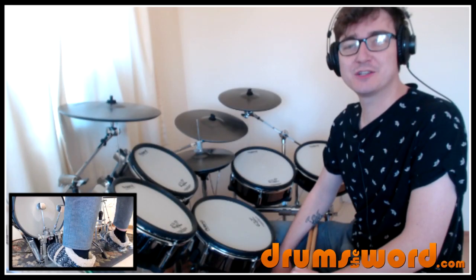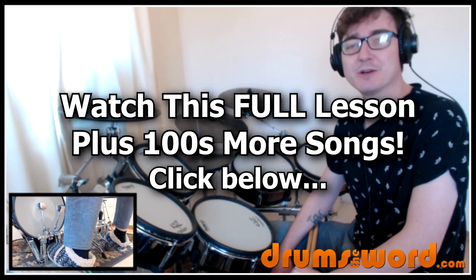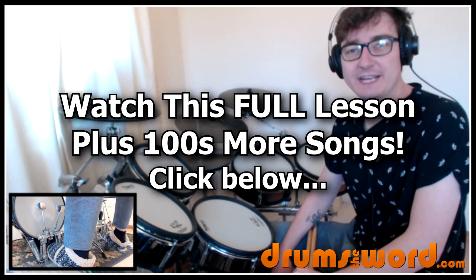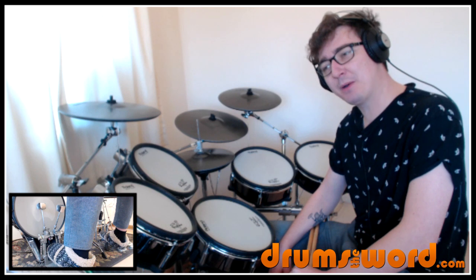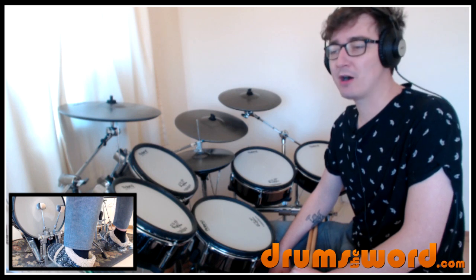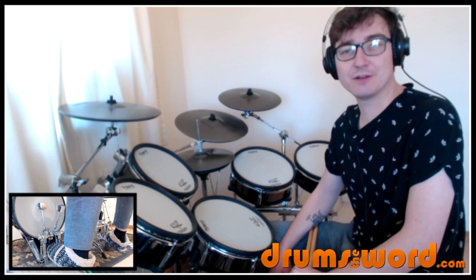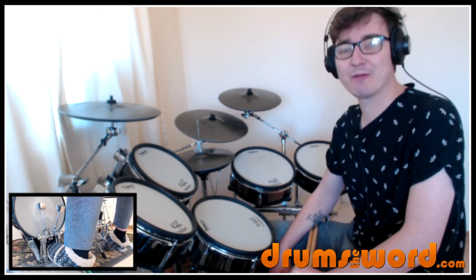Hey drummers, it's Rob Litton here from DrumsOfWord.com and welcome to this full video song lesson. This one was suggested over on my Facebook page, so if you want to make any song suggestions, please go over there to do so — you'll find a link beneath this video. The song is originally titled 'In a Big Country' by the band Big Country, drummed by Mark Brzezicki, who played in a lot of other bands from the 80s and sort of played drums around a bit.